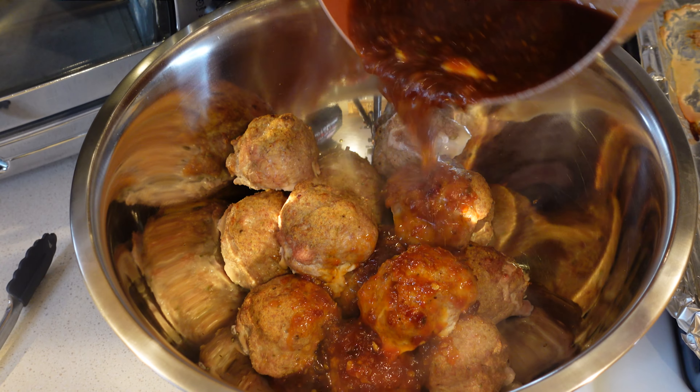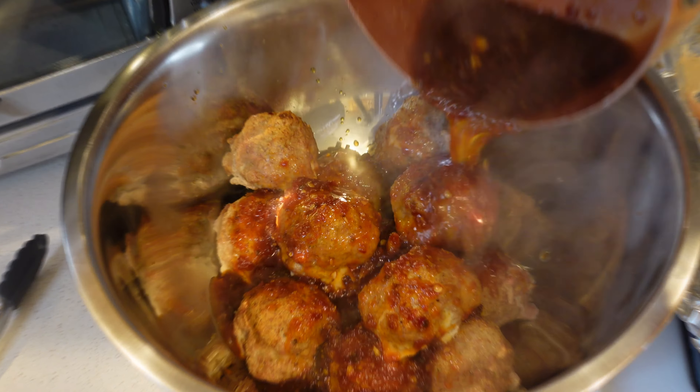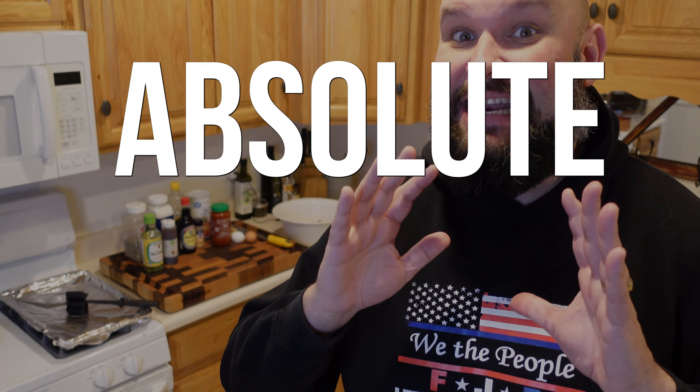Meatballs with the heat from sriracha, glazed with garlic, ginger, and honey over some white rice. This is an absolutely fantastic recipe — let's jump into it.